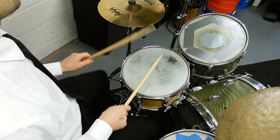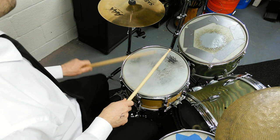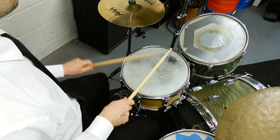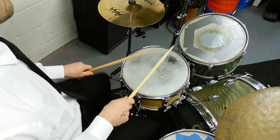The next part is just even hi-hats for that section. Let's go.